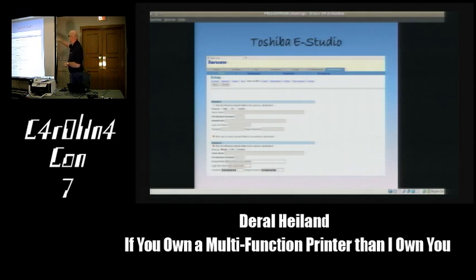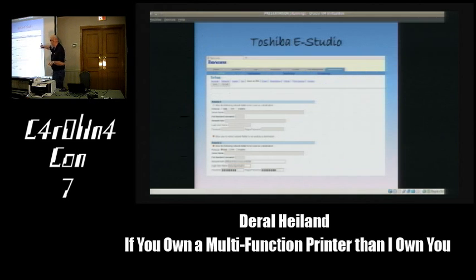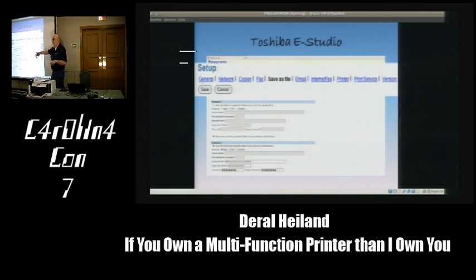Looking at the Toshiba E-Studio under the administrator screen, we can see setting functions including network settings and email settings—which may contain SMTP authentication credentials. There's also the save-as-file function, which is the scan-to-file feature containing information that could potentially be used to log on to a server to store data. And there's internet faxing and various other functions and features on this device.